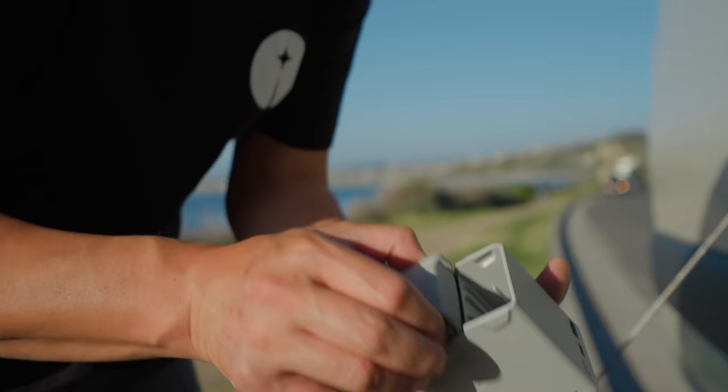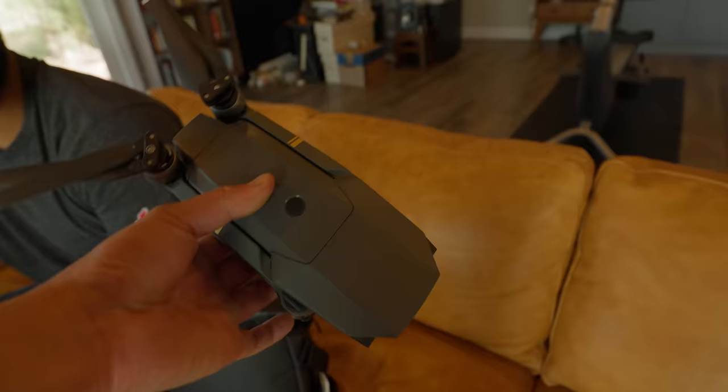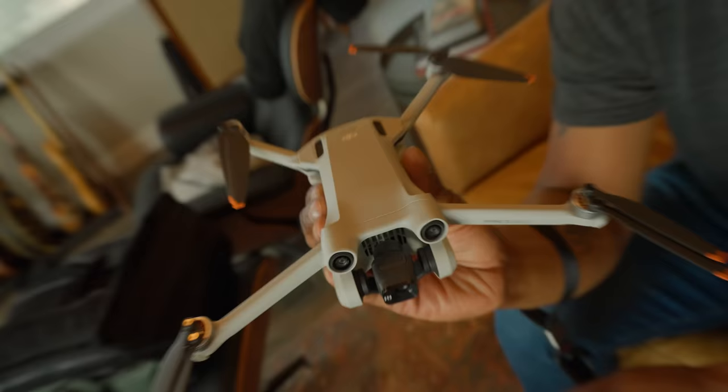We've got a Fly More kit plus with a three-battery charger. This version doesn't have side sensors, so you still have to be careful. I'm curious how well it's going to handle it, because it's pretty windy here right now — and on the other side of that fence, there's coyotes.